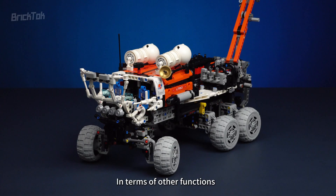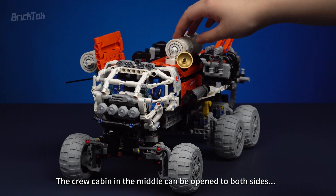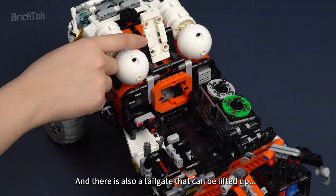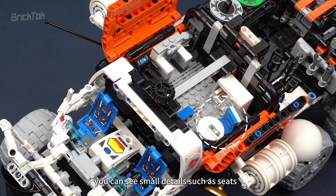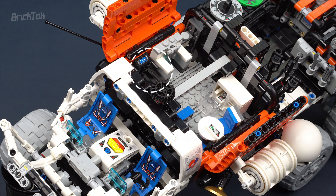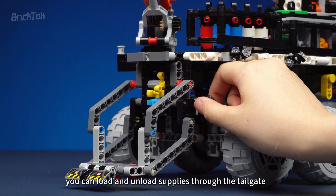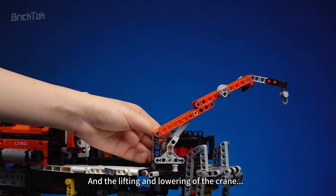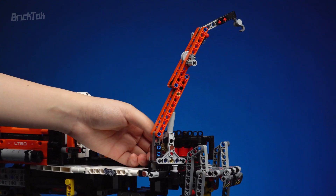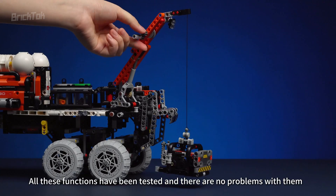In terms of other functions, the entire cockpit can be opened forward, the crew cabin in the middle can be opened to both sides, and there is also a tailgate that can be lifted up. Inside the crew cabin, you can see small details such as seats, cabinets, a treadmill, and what might be a toilet. By turning the gear knob on the right side of the vehicle's rear, you can load and unload supplies through the tailgate. There is also the rotation of the crane, the lifting and lowering of the crane, and the winding and unwinding of the winch. All these functions have been tested and there are no problems with them.